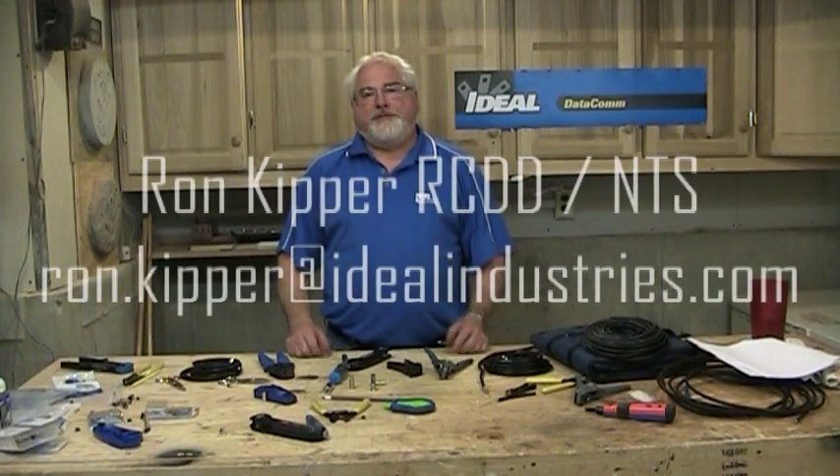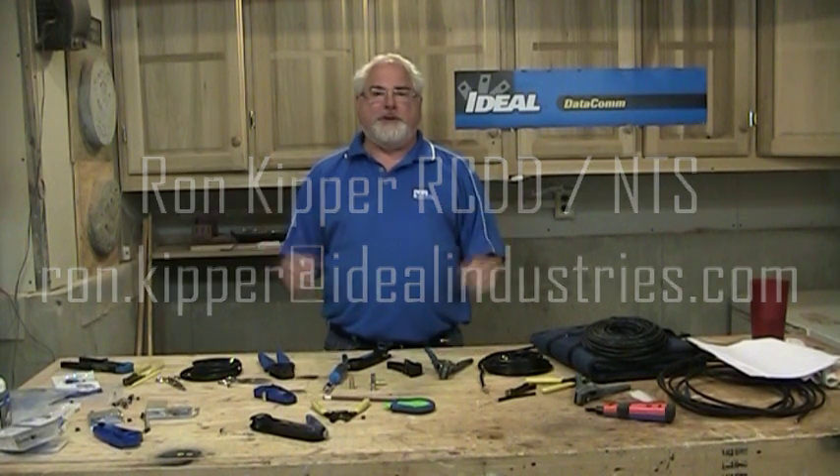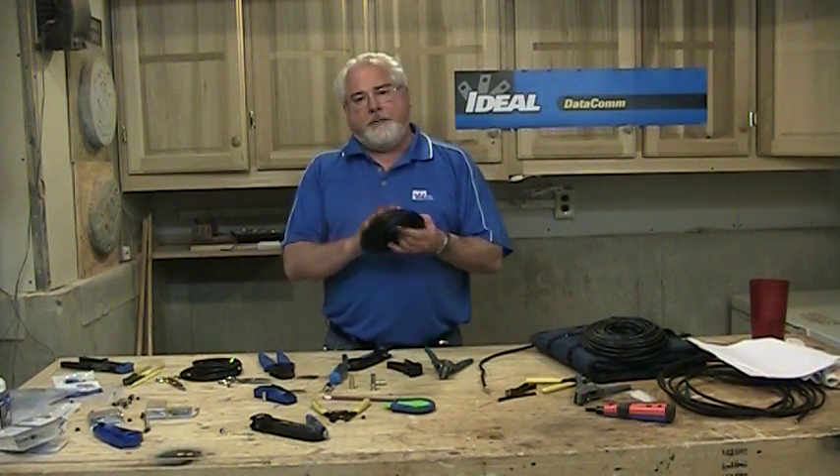Hello and welcome back to another segment of Terminating Low Voltage Cables. I'm Ron with Ideal Industries and welcome to my shop. In this segment we're going to discuss some of the things you need to understand when we go about putting a connector on the end of a piece of RG6 or any type of coax wire.